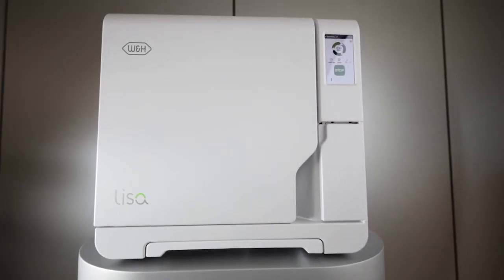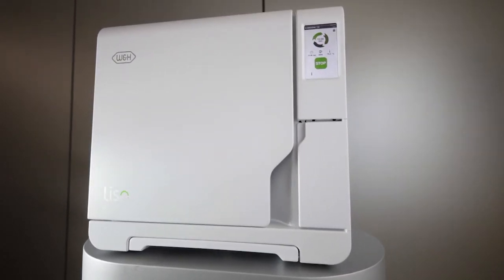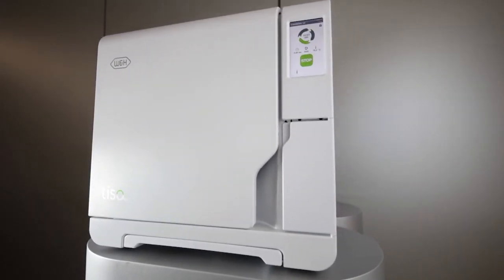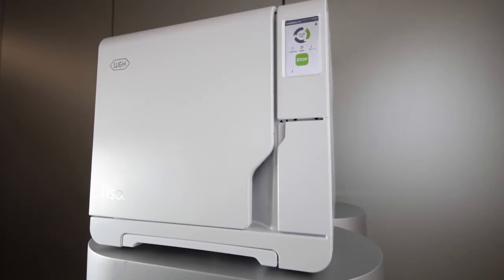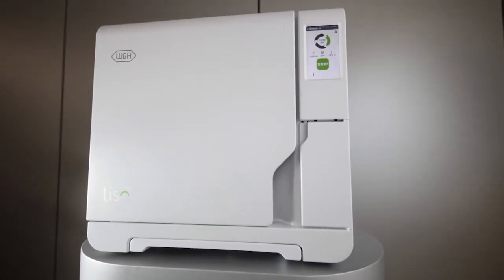Modern sterilizers are subjected to regular tests during their lifetimes. Because the W&H Leaser is a Class B vacuum sterilizer, an air leakage test must be carried out as described in the manufacturer's instruction manual and your National Hygiene and Decontamination Guidelines.